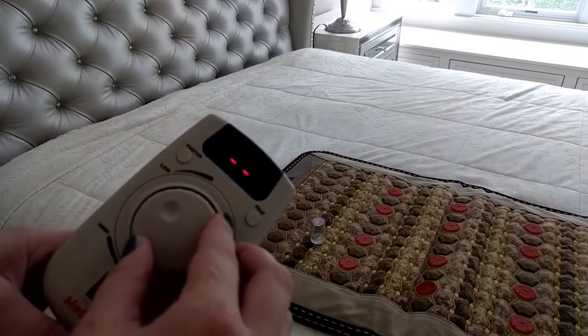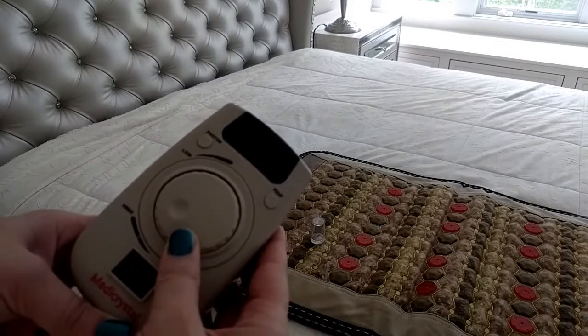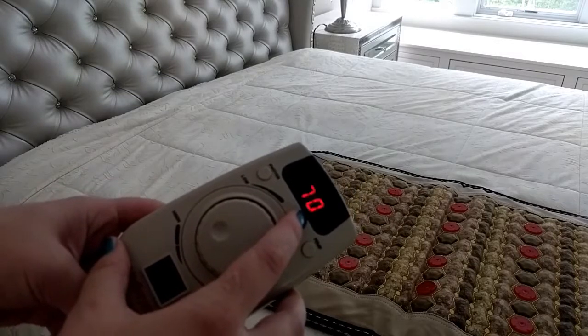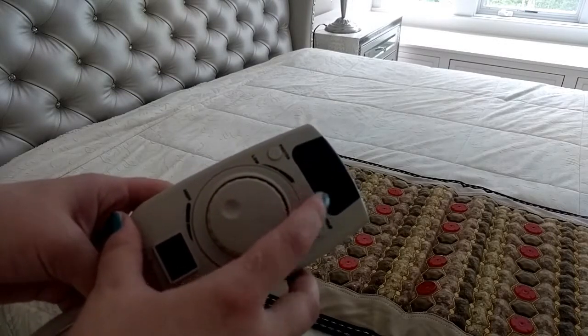You can choose the temperature between 30 and 70 degrees Celsius. After you choose the temperature, the temperature display will switch back to the current temperature of the mat.